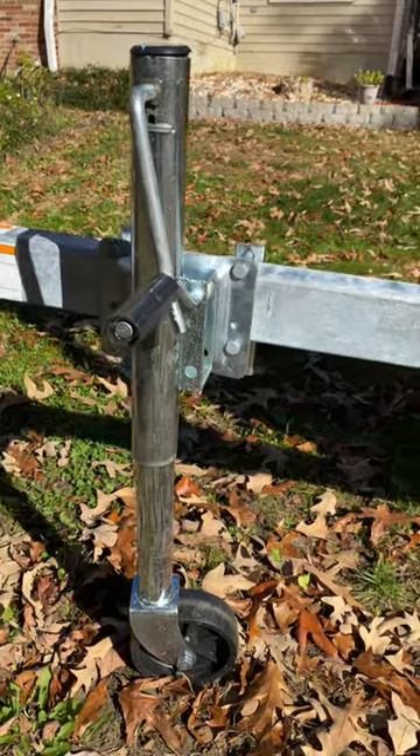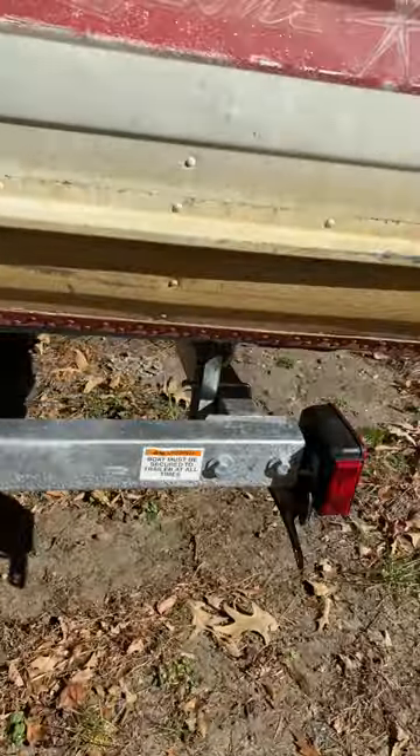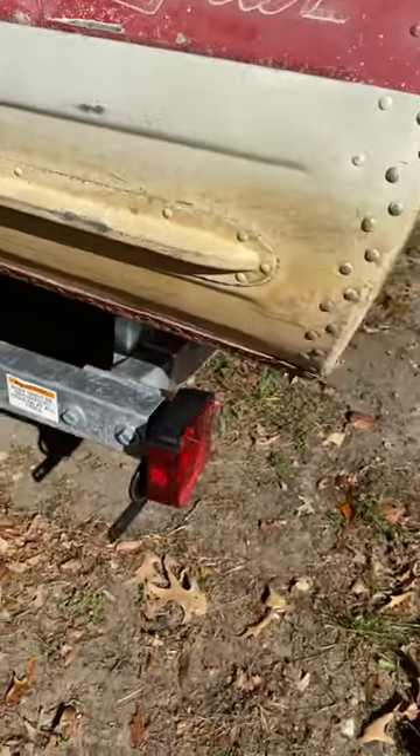When you buy a brand new trailer like this, you realize it doesn't have everything that it needs. For example, this one does not have any trailer guides on it.